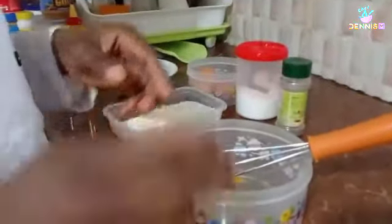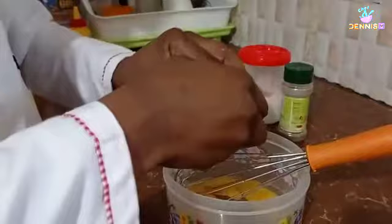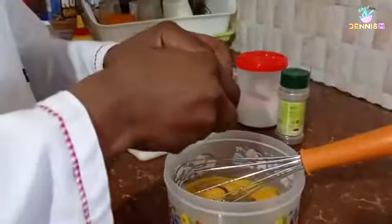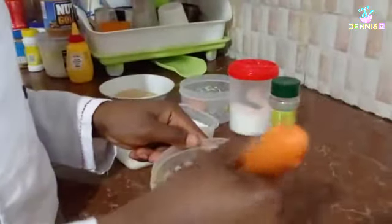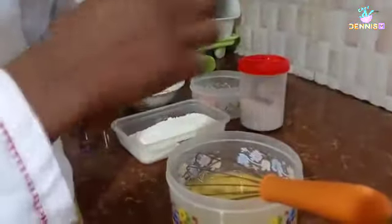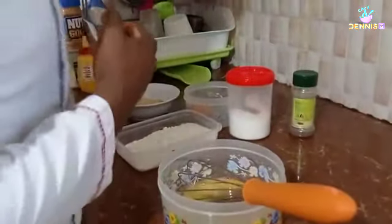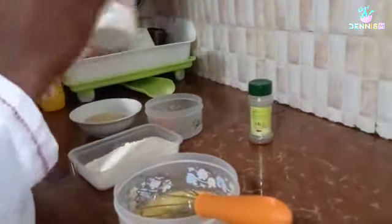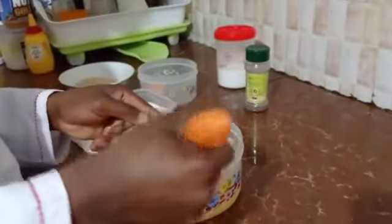We're going to use four eggs and use the other egg for coating. We whisk them, then we add the black pepper and cinnamon, then we're going to add salt to taste. Mix together and make sure it is very well mixed.